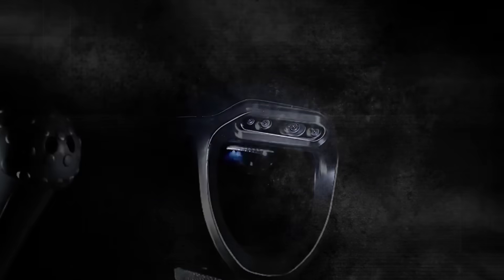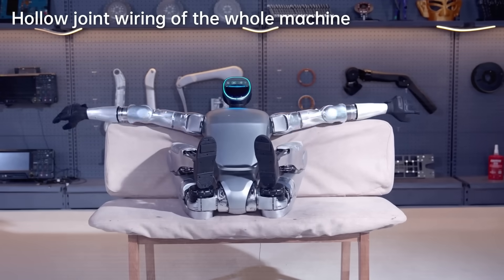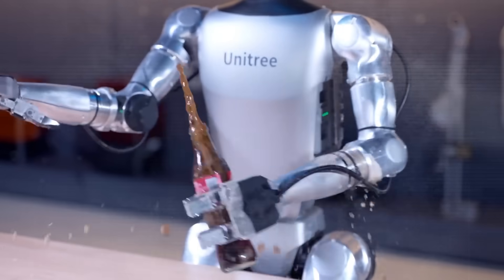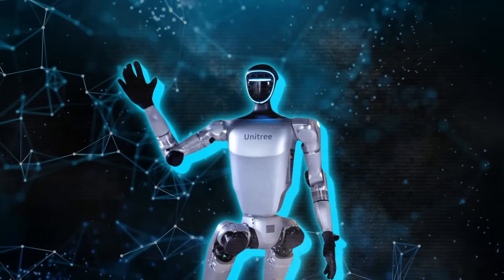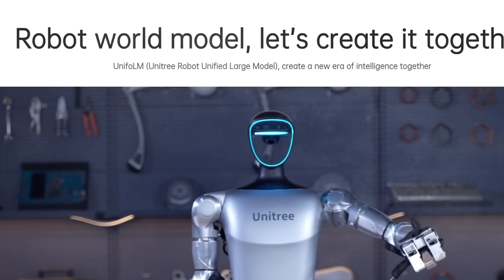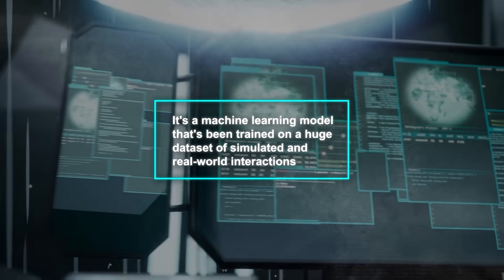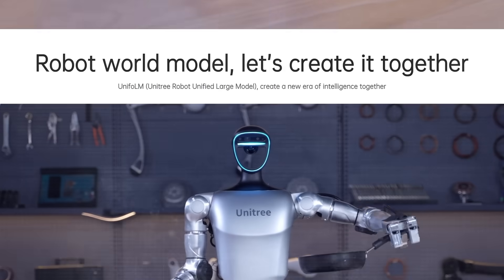And then there are the hands. Previous Unitree robots were criticized for their lack of dexterous manipulators, but the G1 has hands that can grasp and manipulate objects with incredible precision. It can crush a walnut, flip a piece of bread, and even pop open a soda can like it's nothing. The level of control and fine motor skills on display here is just insane. They also mentioned something called the Unitree Robot Unified Large Model, which seems to be some kind of AI system that allows the robot to perform these tasks autonomously — likely a machine learning model trained on a huge dataset of simulated and real-world interactions.